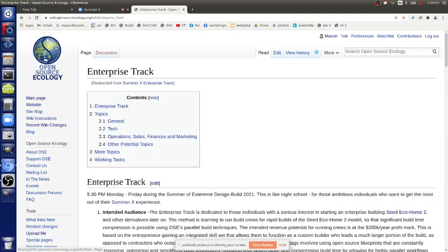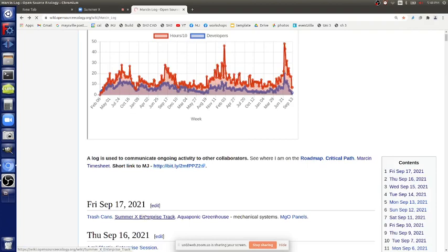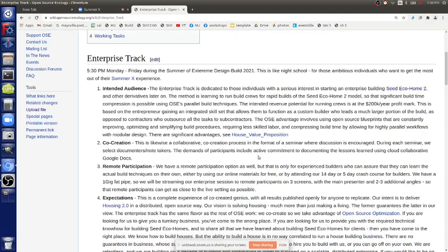Go to today's log, Enterprise Track - on my log. MJ log, SummerX Enterprise Track. So take a look at that. We talked about intended audience: